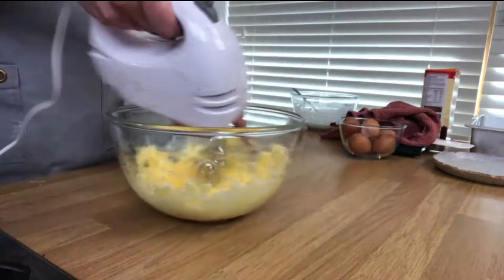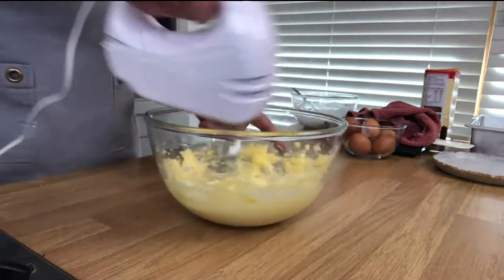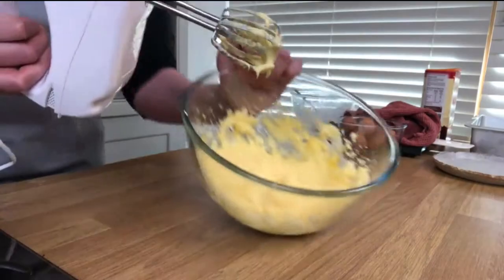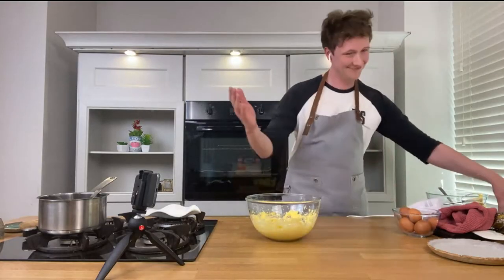Just whisk slowly until you get a creamy, fluffy consistency. When you've added all the eggs you get a lovely creamy consistency, like this. I'm going to skip that process — I didn't want to add three more eggs and cause any more noise!